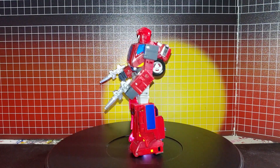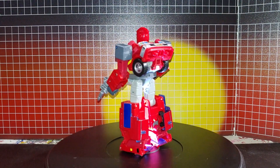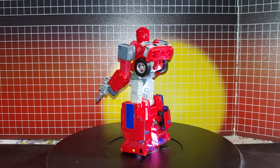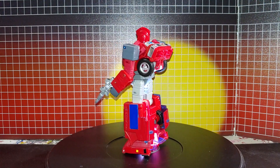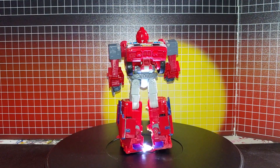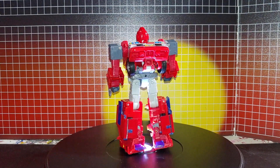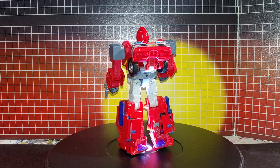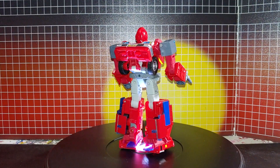They did give you a lot of optional Autobot symbols. You can see the crotch plate — they did give you a lot of stickers for that — and the knee pads and the arm plate. They also provided optional eye decals, but I decided not to use them.